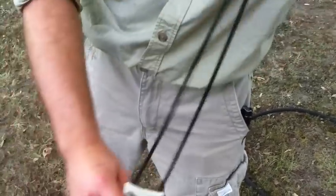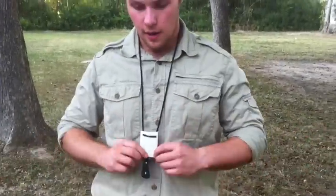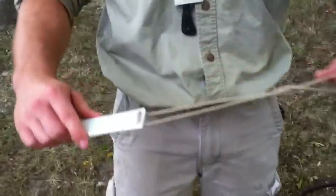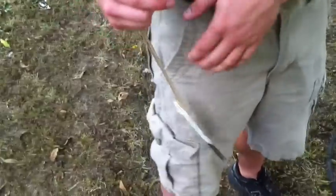One way to carry a small fixed blade is obviously around the neck. You can carry it outside the shirt or inside the shirt — for the purposes of the video I'll carry it outside, but normally I'd carry it inside. Next I'll show you a different method of carrying this type of sheath. I learned this from Fred Perrin — you can go in the belt.